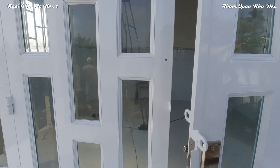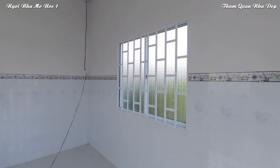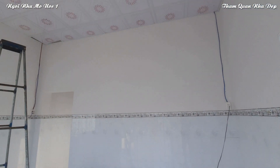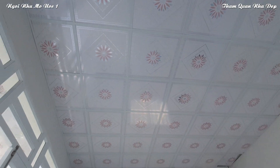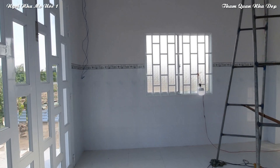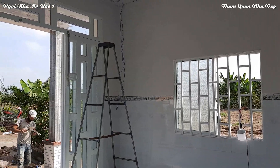Bây giờ mình đang tiến vào bên trong cái phòng khách. Cái phòng khách này rộng 4,5 mét, gạch ốp tường cao lên 1,3 mét. Trần thì vẫn còn là trần liba. Hai cái phía bên trái phải của cái nhà này được gắn hai cái cửa sổ rất là to. Cái nhà cấp bốn này cũng đang trong cái thời gian hoàn thiện.